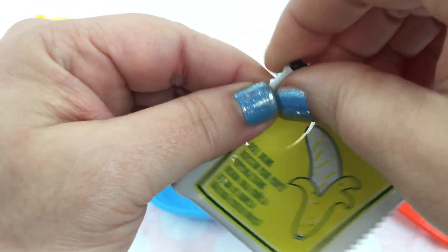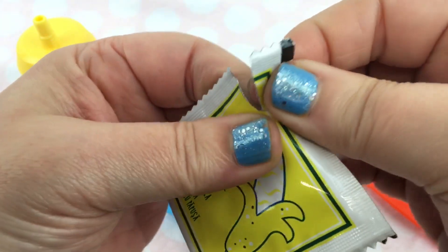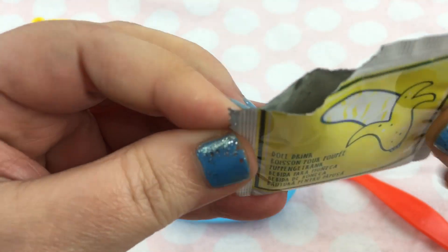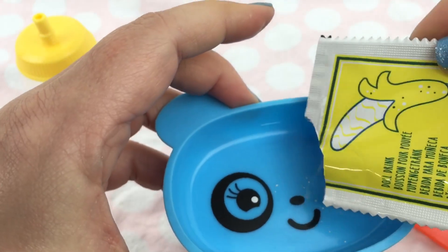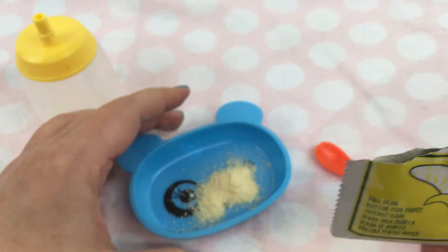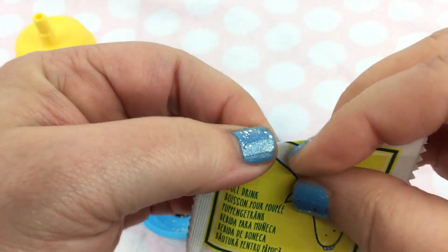First of all we're going to open her little food packet. I'm just going to make a little tiny opening. I'm probably not going to use this whole packet because I don't think she can eat very much - she's just little. Just about that much. Then I will roll this down so I can save it and feed her again later.